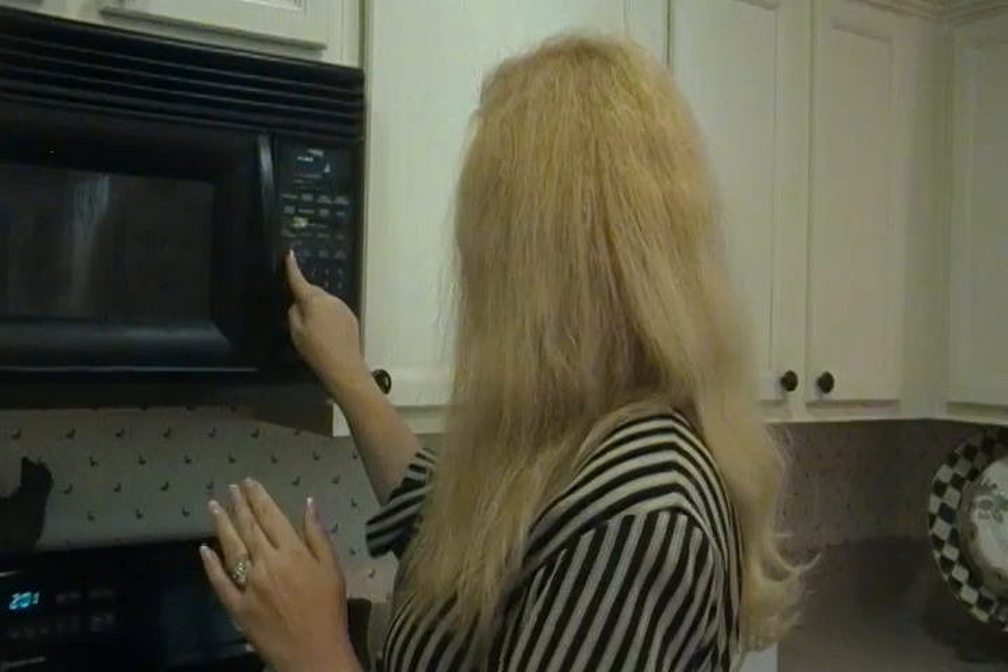And then we'll go. When it's done, be sure to remove it with potholders because it's going to be hot. Okay, I'm your YouTube mom. See you next time.